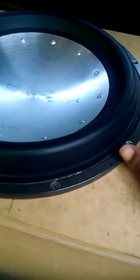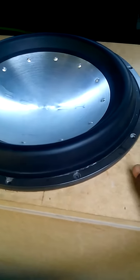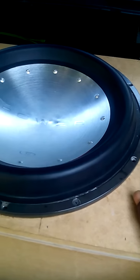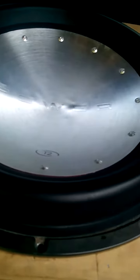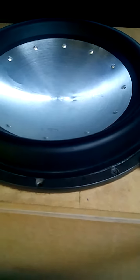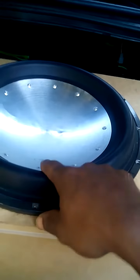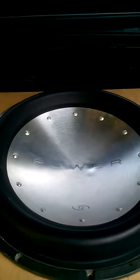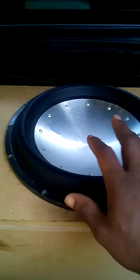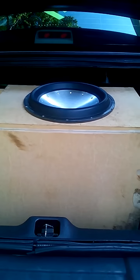This woofer right here, realistically without all the bullshit, is about a good $150–$200 woofer, and it still ain't better than the SA-15. Look at what you get under the hood inside: it's got a 4-inch voice coil, a soft-ass spider, aluminum cone, high-roll surround — but look how thin and plastic it is, man. It just ain't shit. It is what it is, and I'm selling this today to somebody who likes it. So there it is — Rockford Fosgate Power T2.